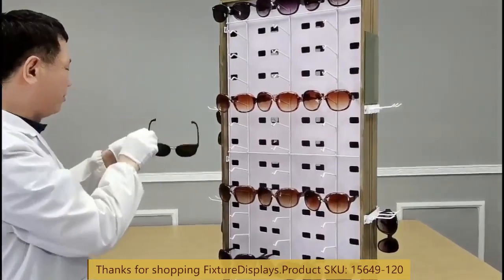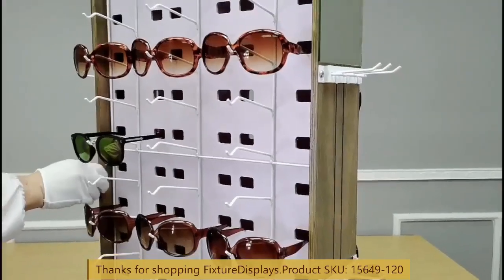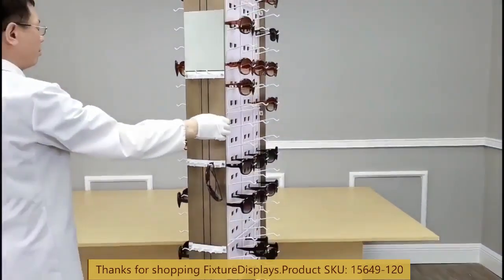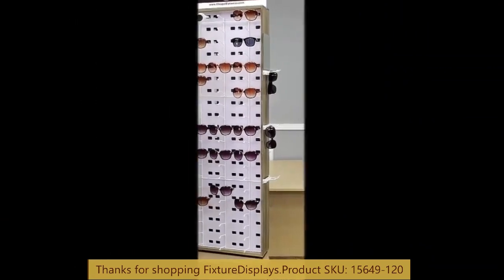If you have a custom make requirement, feel free to reach out to us — we would love the opportunity to work on your project. Once again, thank you for shopping Fixture Displays.